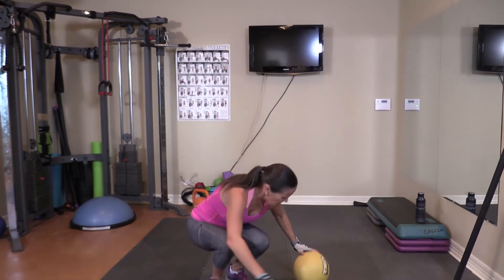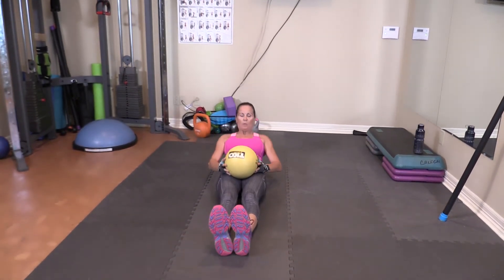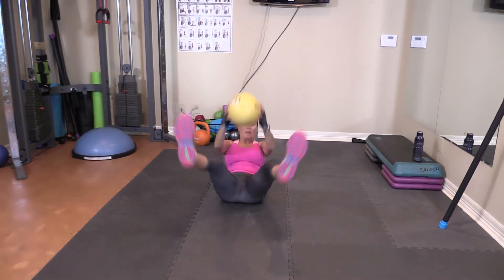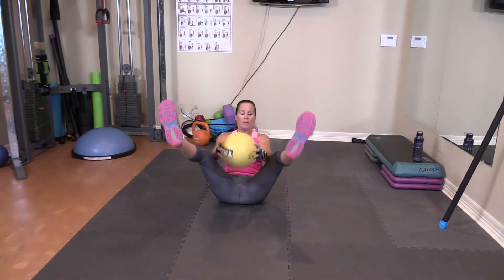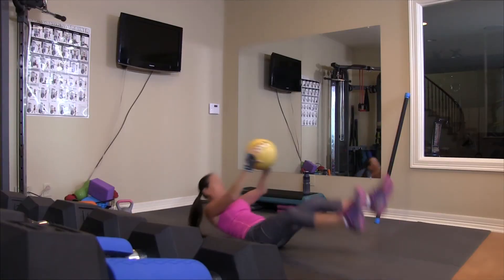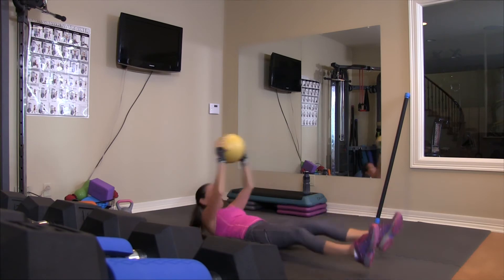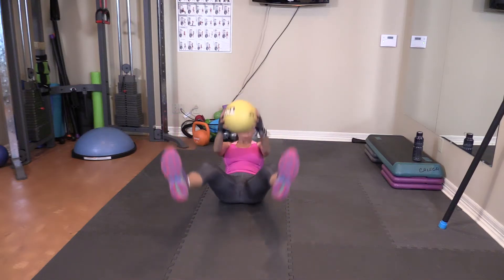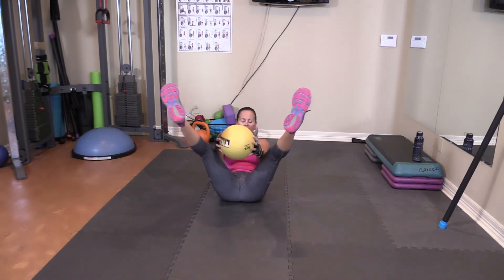On the floor. All the way back, ball over your head. Up — one, two, three, four, five. Squeeze. Six, seven... nine, ten.